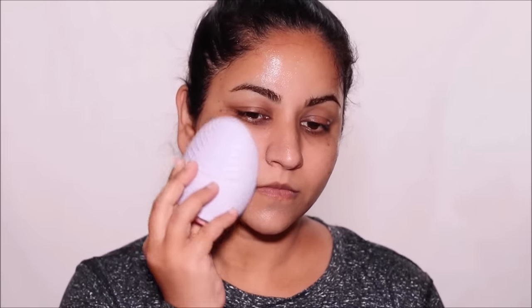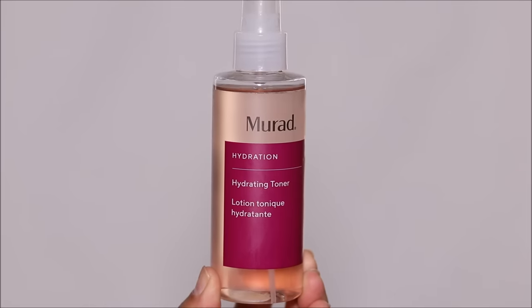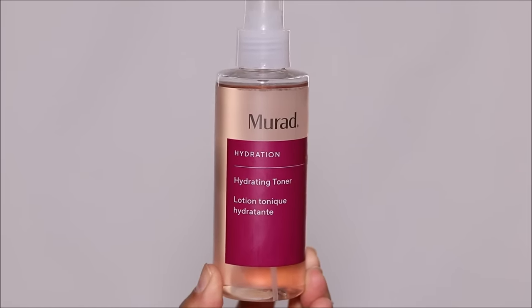If you apply foundation to an unwashed face, you're obviously not starting with a clean canvas. So you're going to get mismatched tones and a host of other problems, like the foundation mixing with the gunk, dirt, and oils, giving you a different color altogether. If a foundation usually oxidizes on you, I would highly recommend using a toner before you apply your primer.